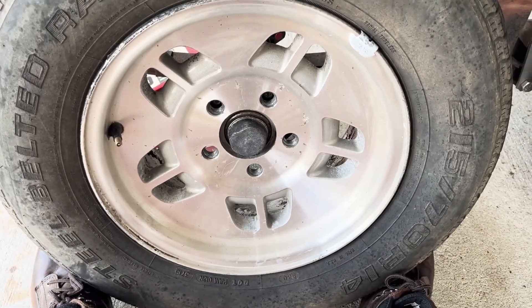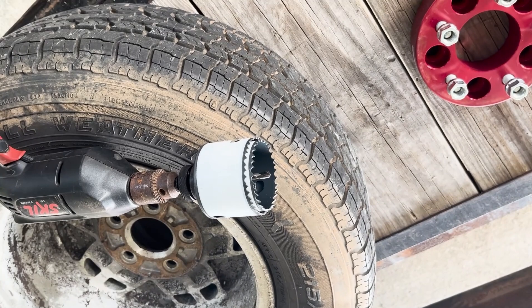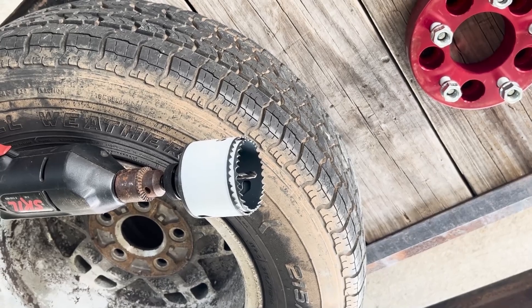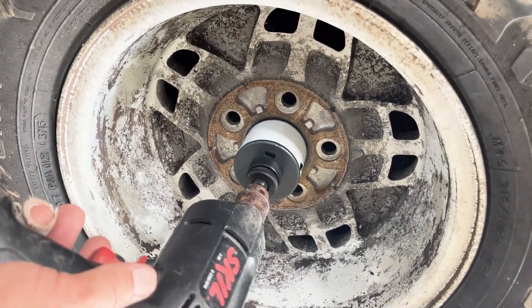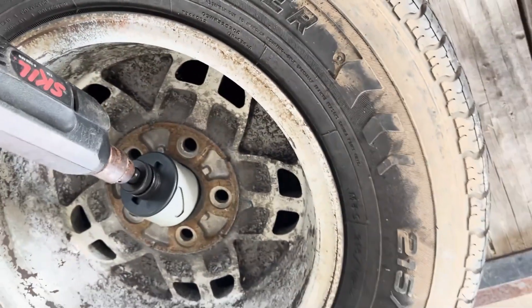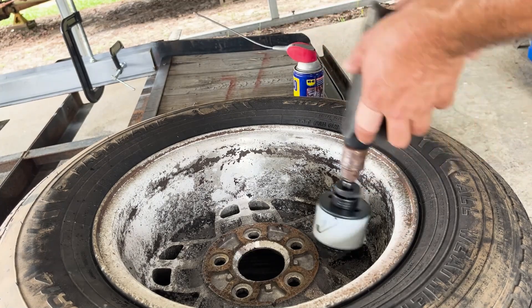A YouTuber called Homeowner Repair has a fix that I'm going to try. What we've got here is a two and three quarter inch hole saw on the outside with a two and a half inch hole saw on the inside. The two and a half inch will guide us and allow only the two and three quarter inch to cut, keeping the hole saw straight. We'll spray a little bit of penetrating oil in there to make sure it doesn't gall, and then we'll get going on it.